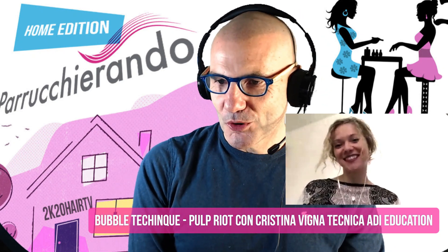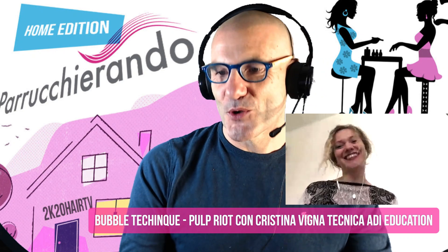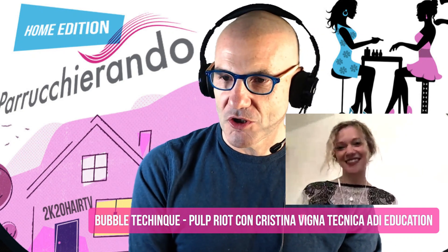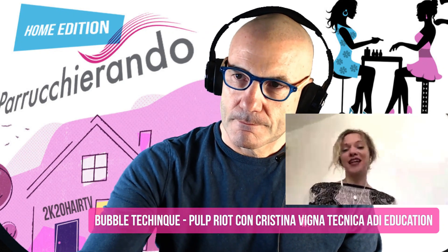Prima di fare tutto bisogna arrivare alla famosa tela perfetta bianca, come dice Ivan Bucci. Da che altezza di tono bisogna partire? Dobbiamo arrivare a un 10 per forza? Pulp Riot ci dà una grande mano perché lavora molto bene anche su un'altezza di tono 9. Se vogliamo lavorare con colori veramente pastello e delicati, più vogliamo colori chiari e più dobbiamo arrivare a un fondo chiaro, quindi ci serve il 10. Ma anche sul 9 si ottiene un grande risultato con Pulp Riot.